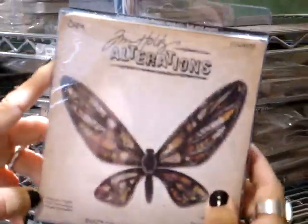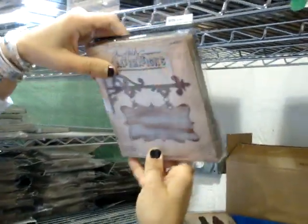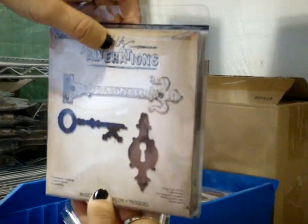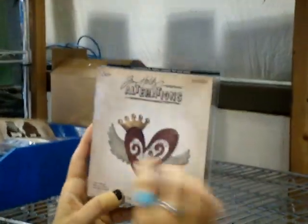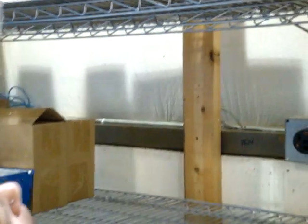Let's see what else. Some flourishes, a butterfly — very intricate, you put some paper behind it. Some gadget gears in three different sizes. This one is a hanging sign so you get two different dies in there. Keyholes and keys. Hardware findings. Heart wings with a cut out in that heart. The crown. And this one looks like a crest.